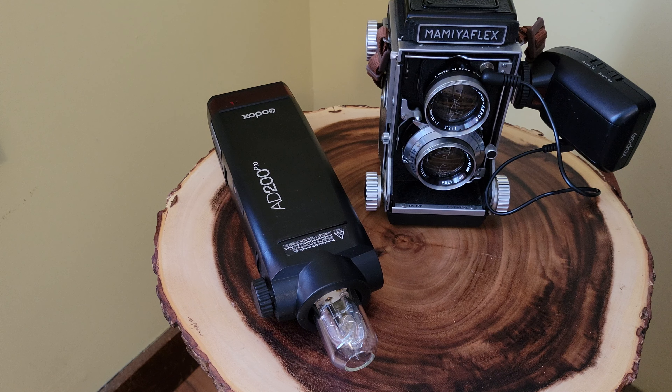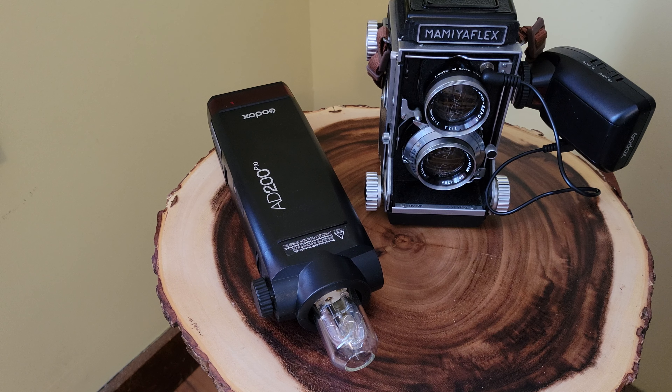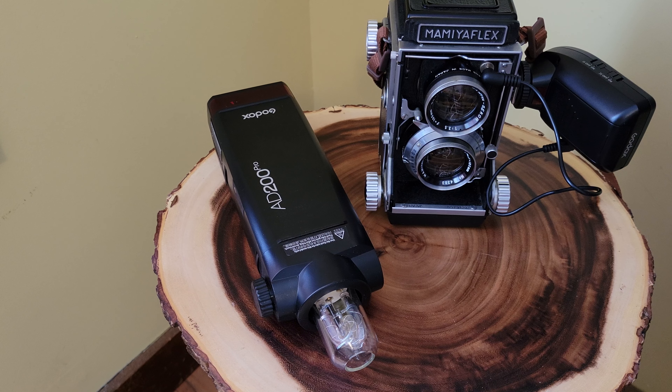This means now with this very good camera from 1958, I can have full control over multiple off-camera flashes for still life art and portraiture. Stay tuned — I'm thinking tomorrow I'm going to do some black and white still life art with the Mamiya Flex, the Godox AD200 Pro, and this transmitter. I am so excited about this!